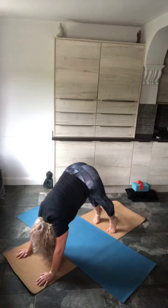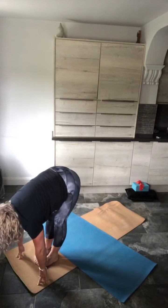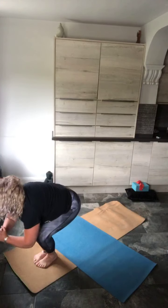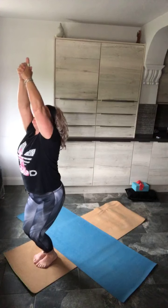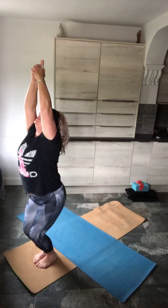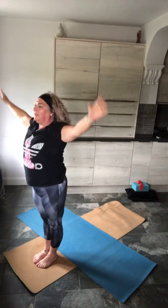Inhale, exhale — stride forwards. Feet together. Now bend the knees deeply. Inhale, and this time on the exhale, let's bend both knees into the chair. Straighten the arms, pull them back. Inhale, stand tall. Exhale, arms down.